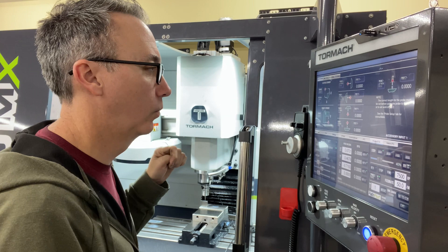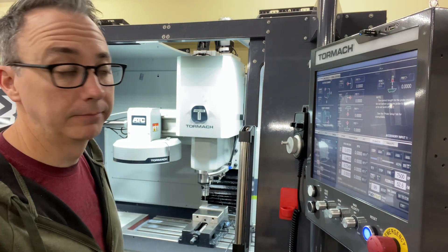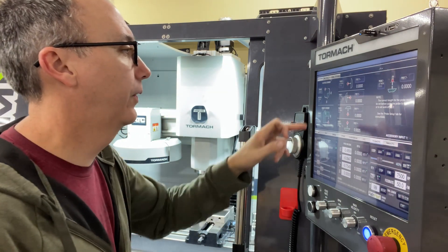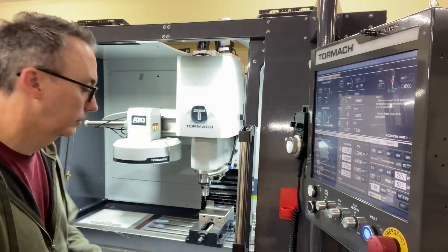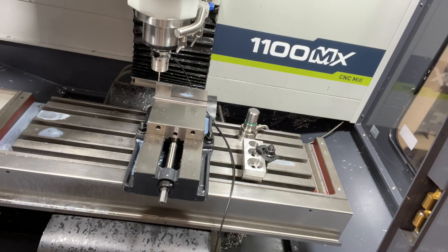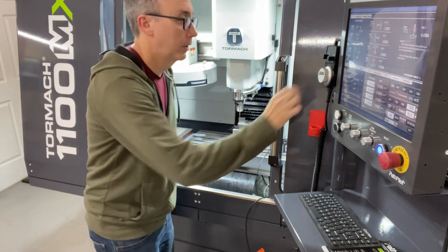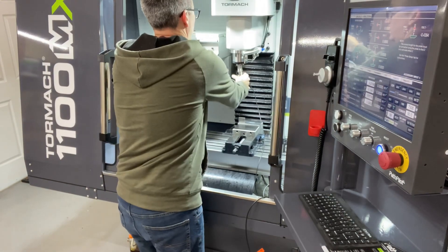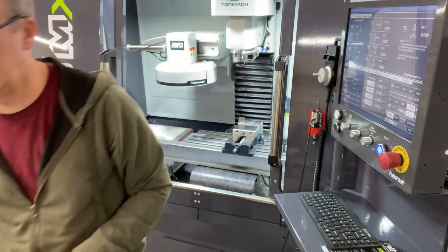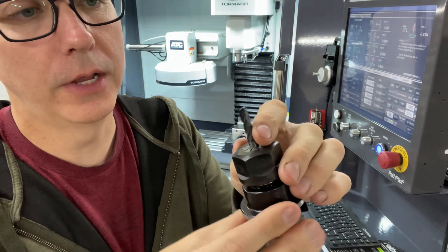Now I'm going to find Y and it's moving. It found where my Y is. Now I'll tell it where my X is — X is done. Now I'm going to find my Z. Now it's going to find the Z. So now it knows where to start cutting. I'll raise that up and pull my probe out.